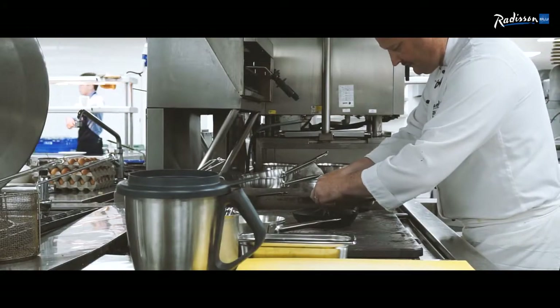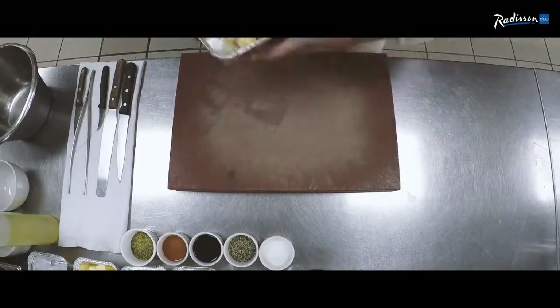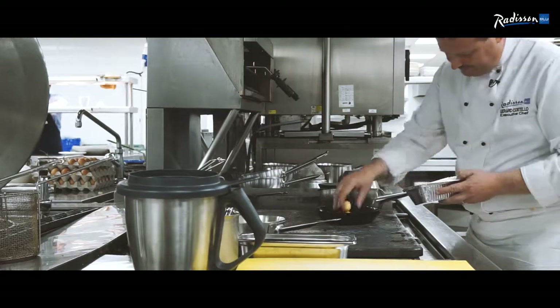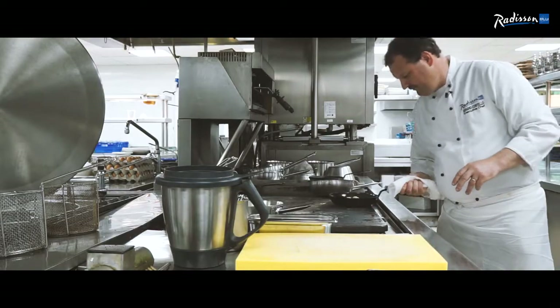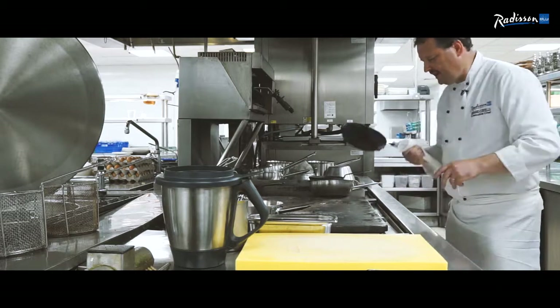I have two sprigs of thyme. I've picked out some nice small baby potatoes with the skin on. Season them up with a bit of salt, pepper, a small knob of butter, roll them around in it and into the oven.